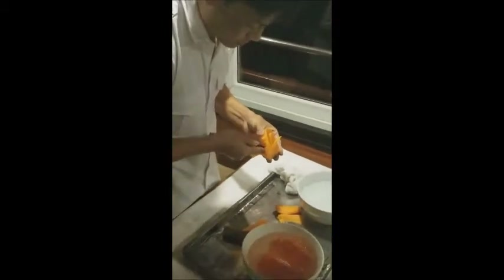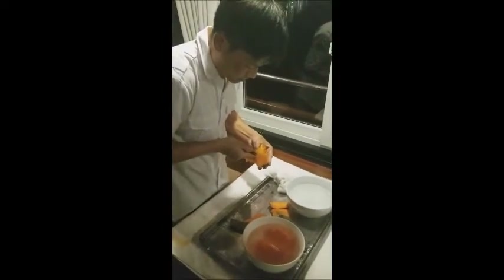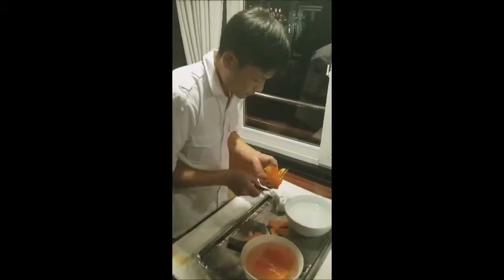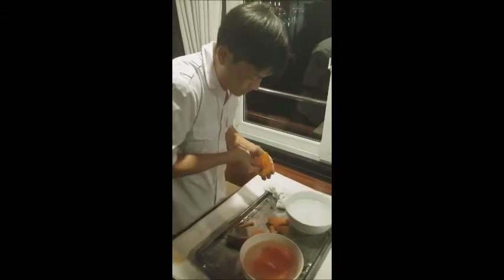Anybody else watching from my Croatia feed — they will have to up their stance a little bit as far as how the food is being presented. Because I'm telling you, I'm pretty impressed at this point.